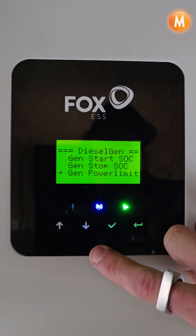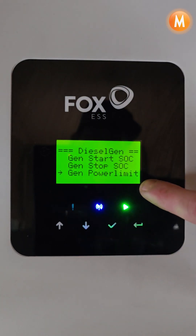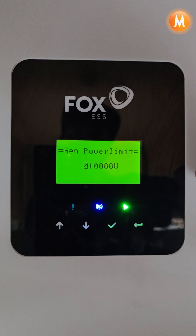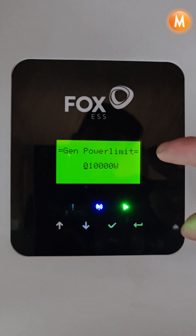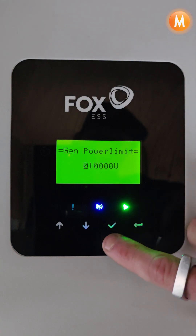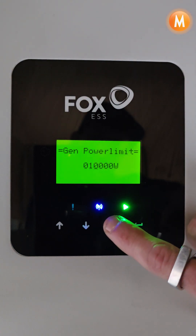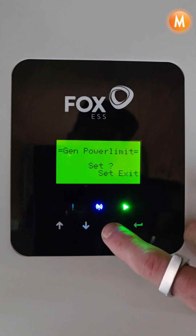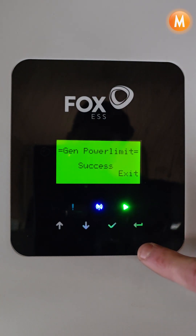We then have a generator power limit. This is the maximum limit that the inverter will draw from the generator, and we recommend setting 80 percent of the generator's capacity. So in this case, say for instance I have a 12kW generator, I'm going to set roughly 10kW and then set that and get a success message.